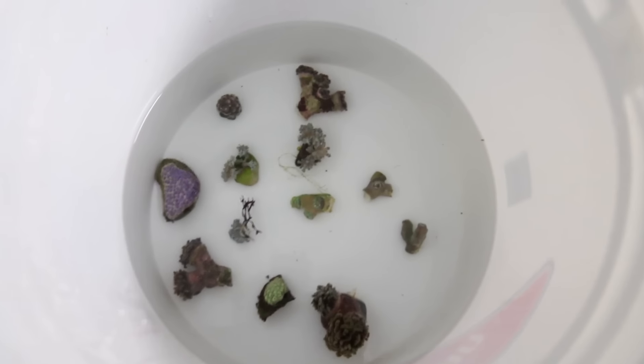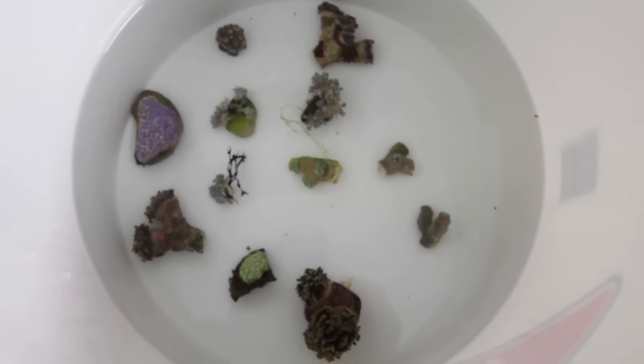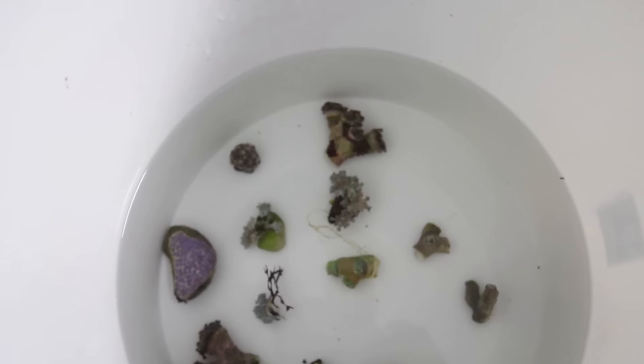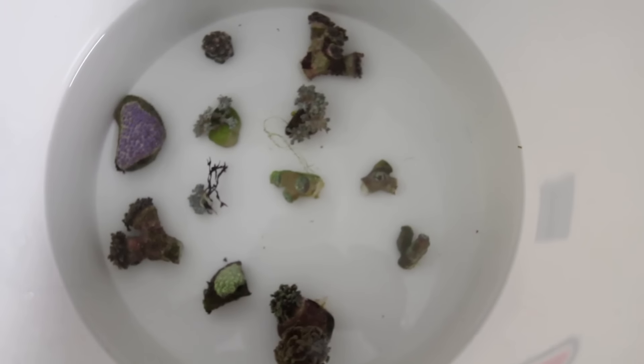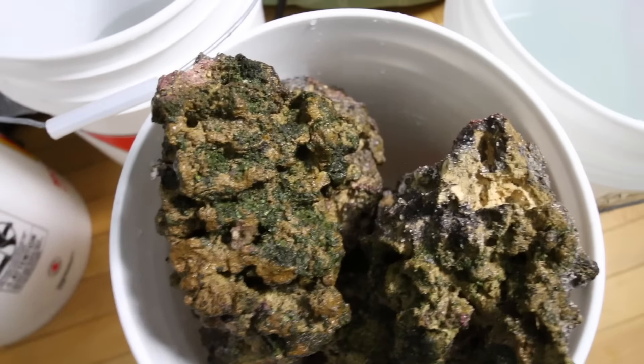All of the coral is in the bucket — they're all sucked in right now, but hopefully they'll be okay. Some were cemented to the rock, others were just in place. I've got some coral glue, so I figured taking them off and starting from scratch with the rock was my best bet. I'm not committed to any pieces in any particular way — I'll just pull them off and start over.